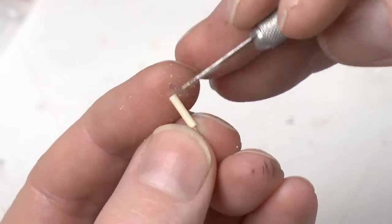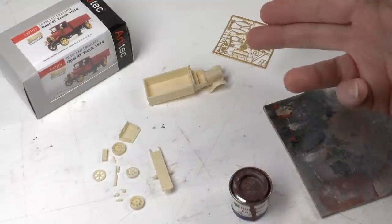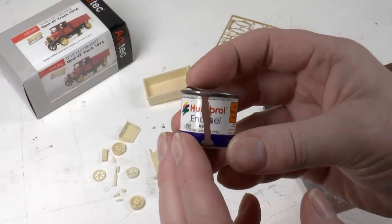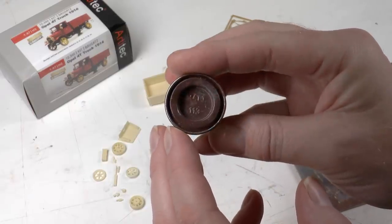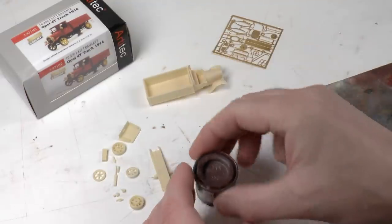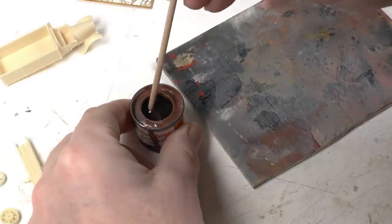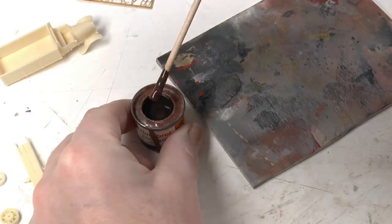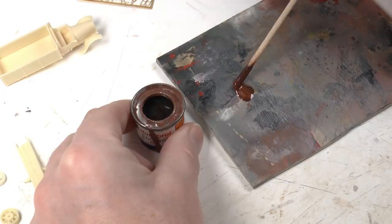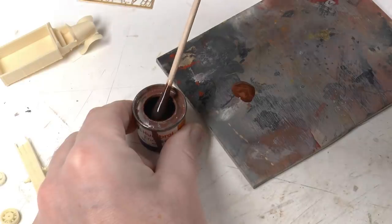This model didn't have much mold burr, so it was rather quick. First thing we're going to do now is put some primer onto the resin and the etched parts. For this I use an oil-based, solvent-based color — it's Humbrol number 113. The color could be really anything, but I prefer to use a brown paint for this. You can also use your favorite acrylic primer if you know that it really sticks to resin and etched parts.